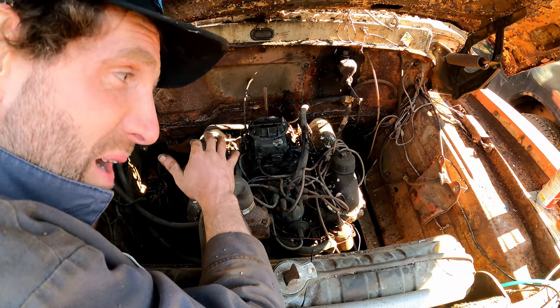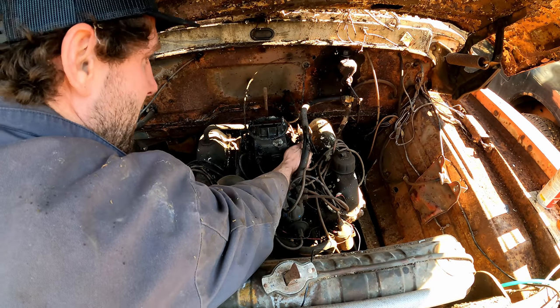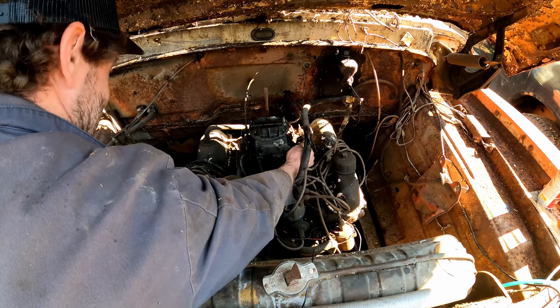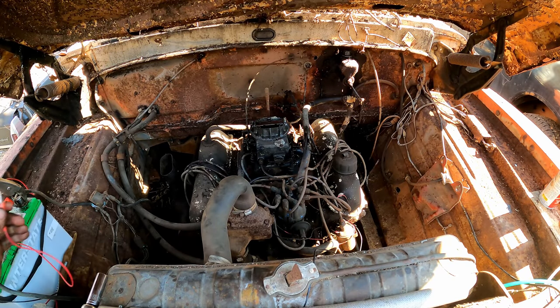A lot of you guys mentioned why don't I change the oil first — well, oil is expensive and I'd rather see if the engine runs first. Plus most of these engines are worn out anyway so I'm not too worried about it. That's a runner! Oh yeah!